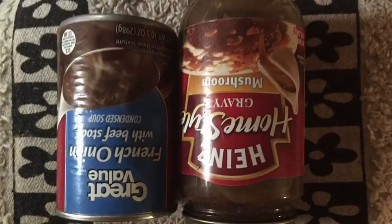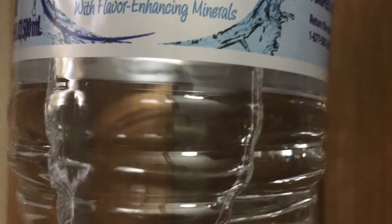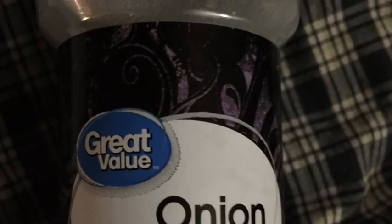So here you've got your cube steaks, a can of mushroom gravy, a can of condensed French onion soup, water, and onion powder. Let's get started.